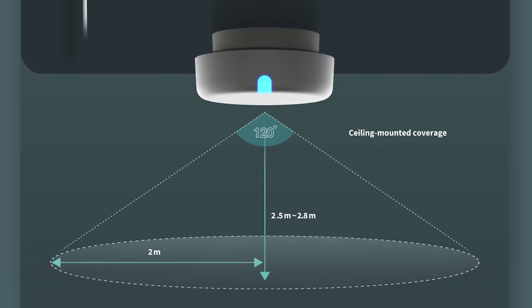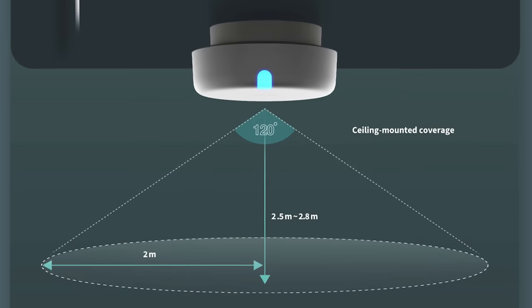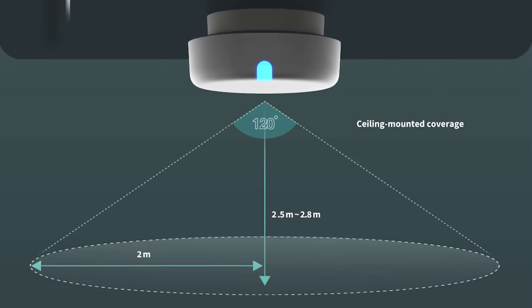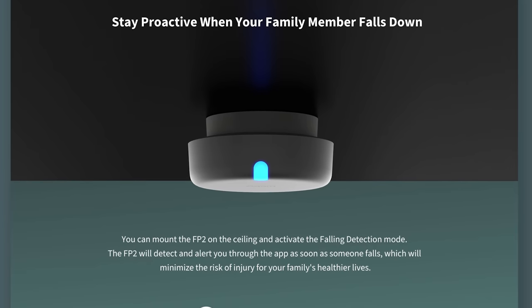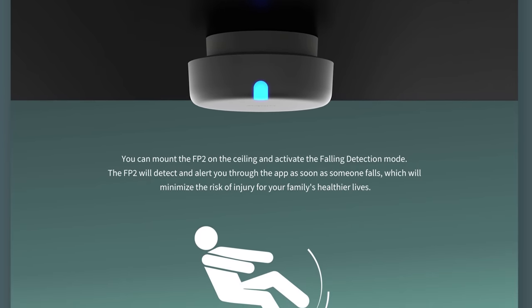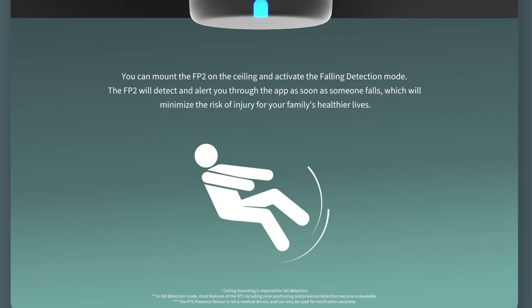As you can see, when wall or corner mounting this, you'll have a larger detection range than if you ceiling mount it. Do note the 120-degree angle right in front of the sensor — that could be a blind spot. Wall mount supports zone positioning and multi-person detection. If you want to take advantage of fall detection, you will have to mount it to the ceiling, but ceiling mounting means you won't be able to use zone positioning features or multi-person detection. It still works as a regular presence sensor no matter how you mount it.